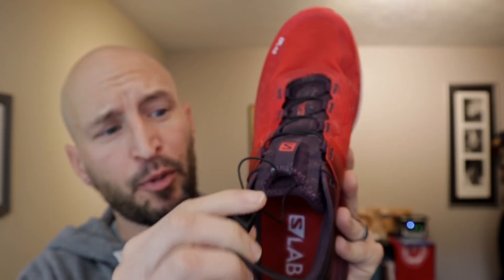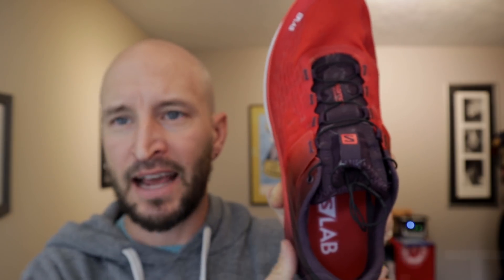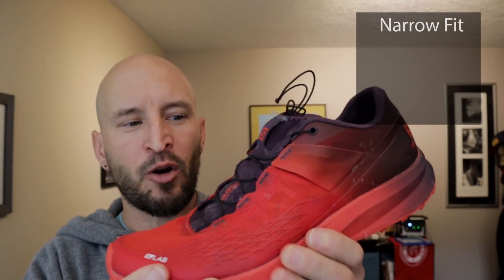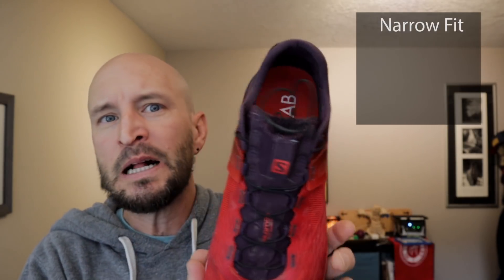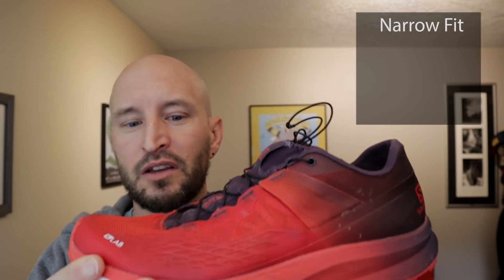The last thing on the upper is the quick lace garage — you get the shoe on, lace it up, and simply slide the lock so your laces tuck directly in there, keeping them from getting snagged. Closing thoughts on dislikes: it's a pretty narrow fit with a low toe box. The shoe itself is slim fit, and depending on your foot type it may not work for you. Also, depending on how much your foot swells over the course of a big adventure, that's something to look out for.